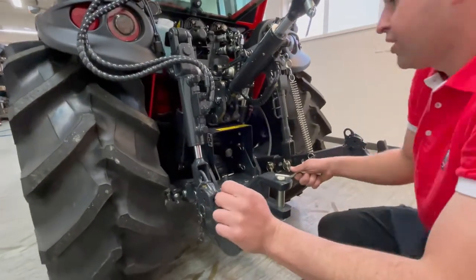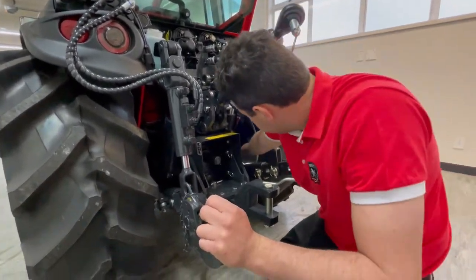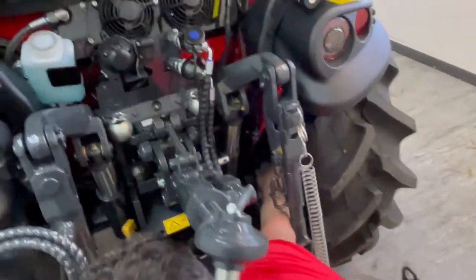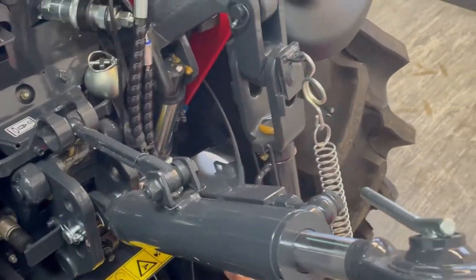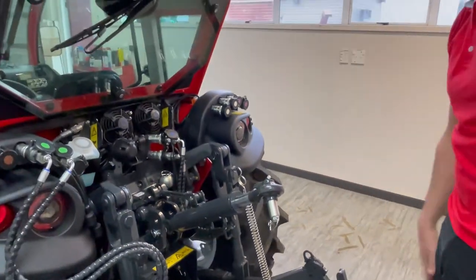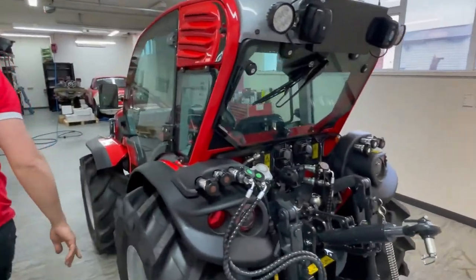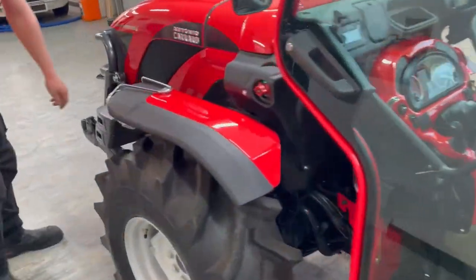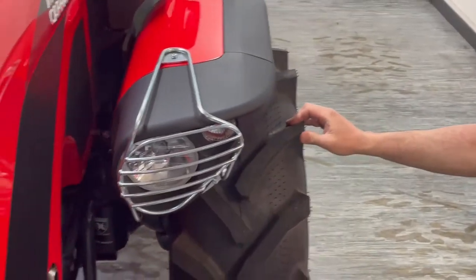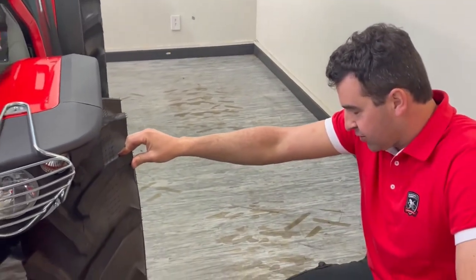You can check your final drive oil at this lower bung here — that's a 9mm hex. Undo that and the oil level will be just there; they have gear oil in them. The same applies to the front final drives, which have top, bottom, and middle screws — same deal, gear oil in the final drives.